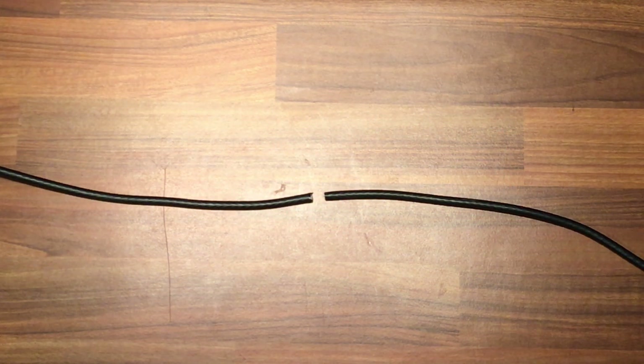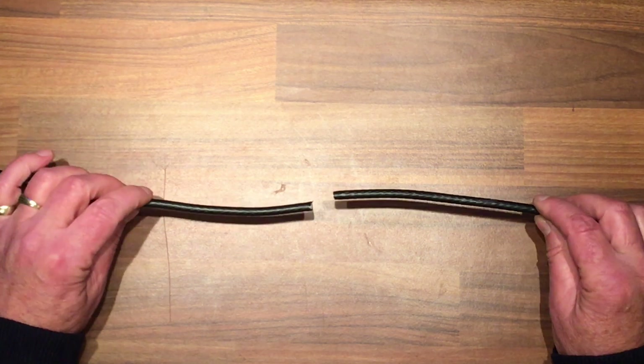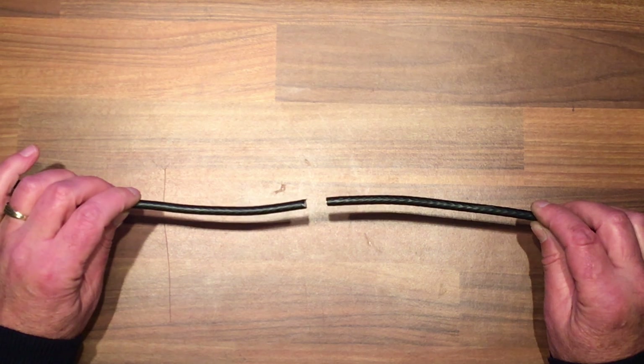Hello and welcome to another episode of Driveway Dudes. In a previous video I showed you how to twist and tape two coax cables together to make a strong joint, and in this video I'm going to show you an alternative method which would be soldering two coax cables together.